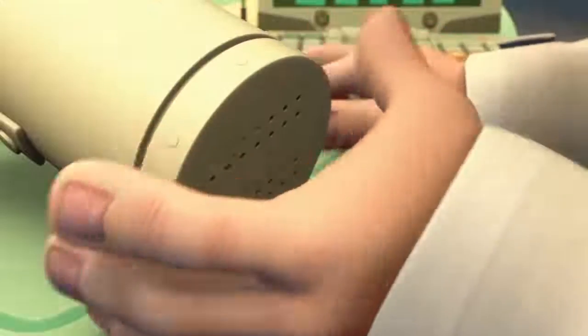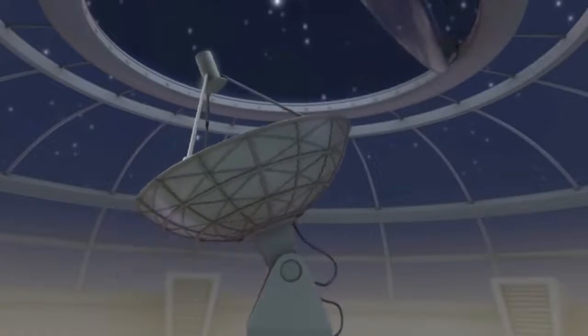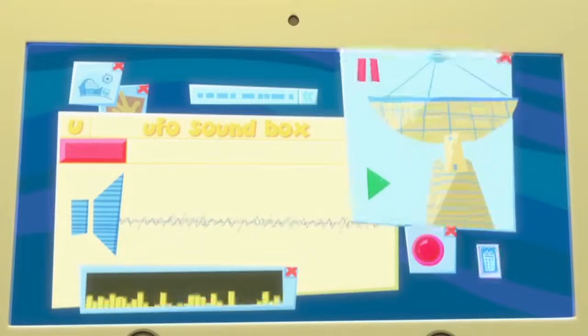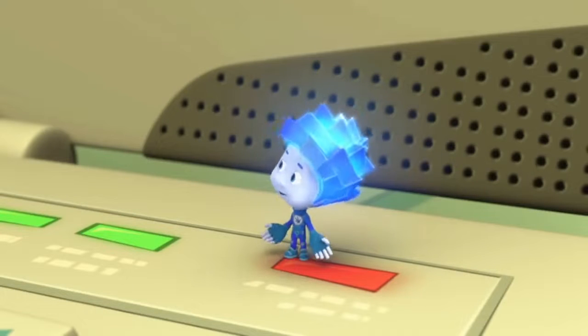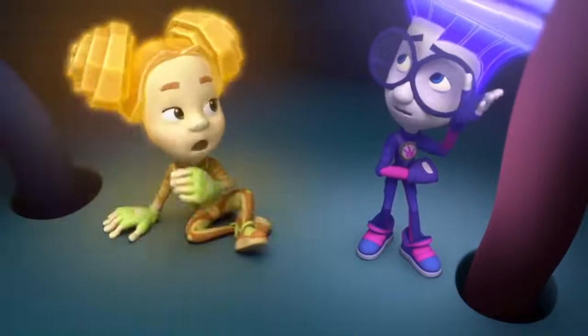Just one second, Nolik. There. Let's see if we can pick up signals from outer space. What do you think? Is it night right now where the aliens live? What if they're sleeping? Quit bothering the professor with your nonsense! Let us out right now! Can't you hear us? Please let us out! I'm afraid there's no way they can hear us from this far away.